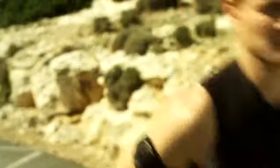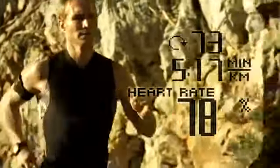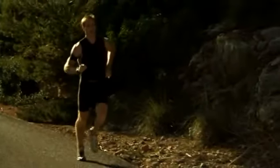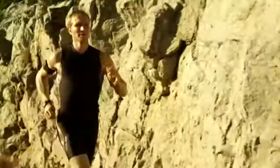Now the RCX5 is displaying my running cadence, pace and heart rate. Having this information at hand is really useful, because at the moment I'm trying to increase my cadence while maintaining the same heart rate, so I can run faster for longer.